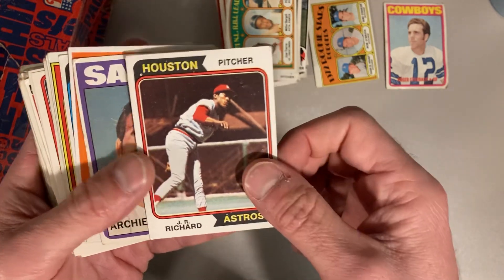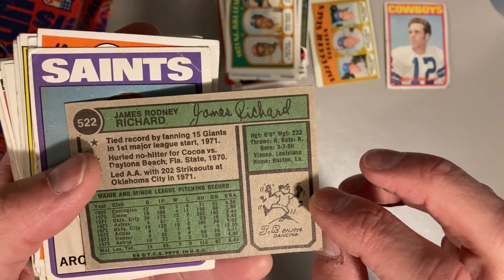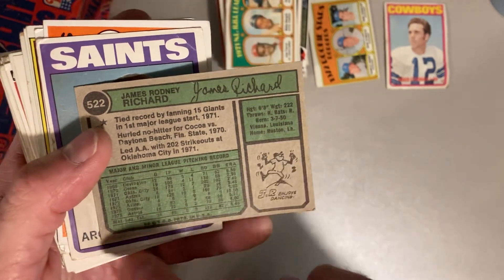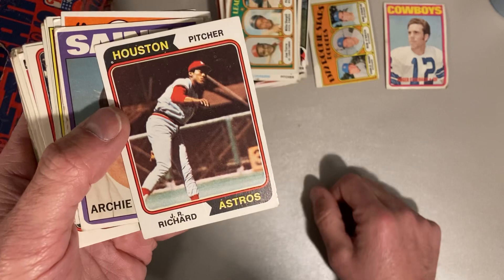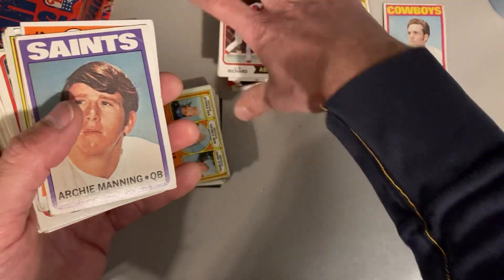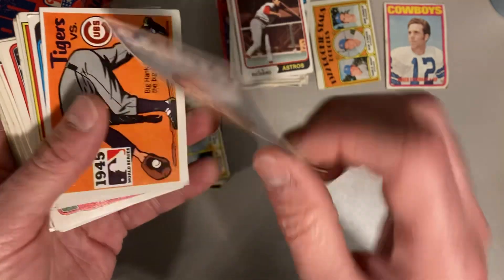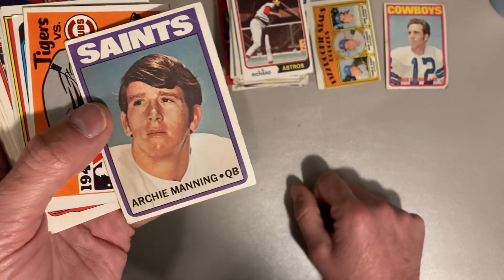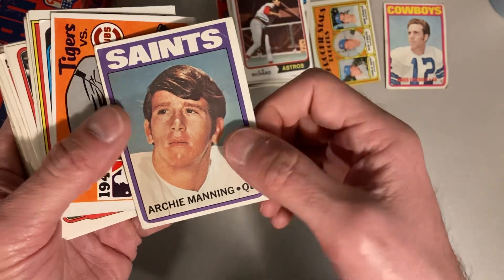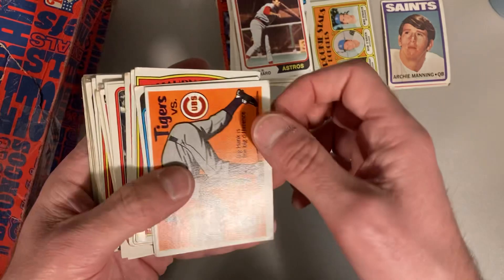J.R. Richard — I just love learning about his story. What a kind of loss to history it seems like. I don't know if this is his rookie because he kind of bounced around up and down from the bigs to the lower leagues. But 1974 J.R. Richard — what a remarkable pitcher he was for the period that he was able to be healthy. So there's an Archie Manning from 1972 Topps — that's an Archie Manning rookie card. And of course, he went on to have two very successful quarterback sons.